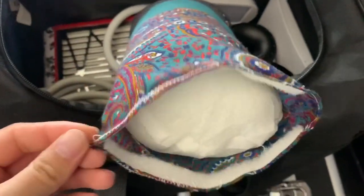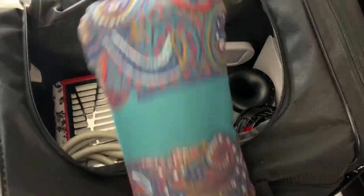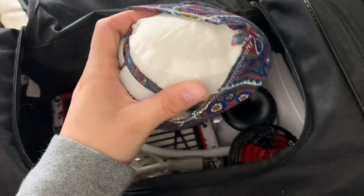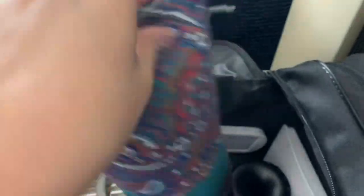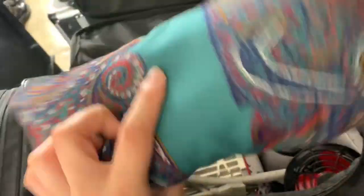I also have this armrest here that I actually made myself. I made it so I can switch out the covers and prints regularly. I like to make little handmade things when I can. Inside it's just a tube filled with cotton, but I made it with this mesh material. I added velcro to the ends so I can switch out the prints on the outside whenever I make a new cover.